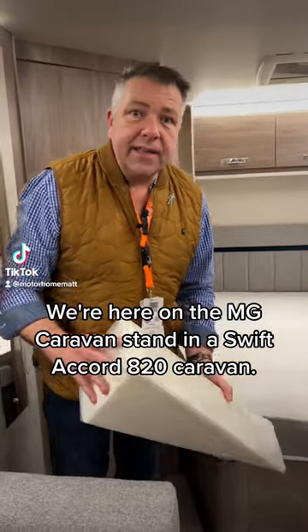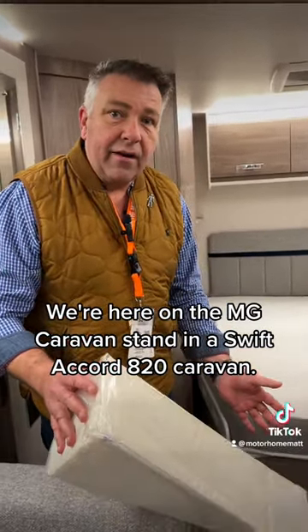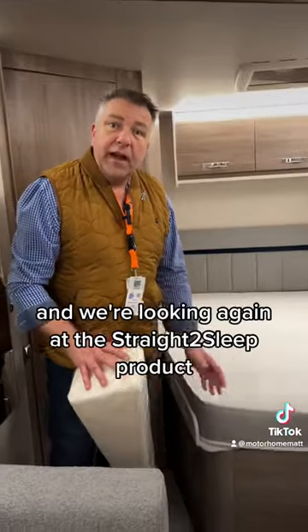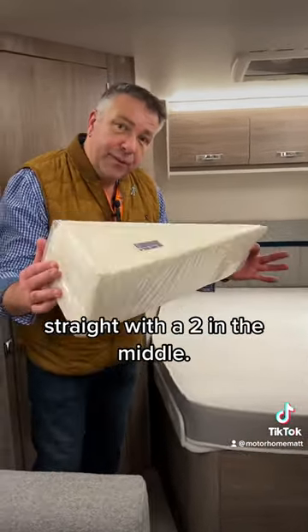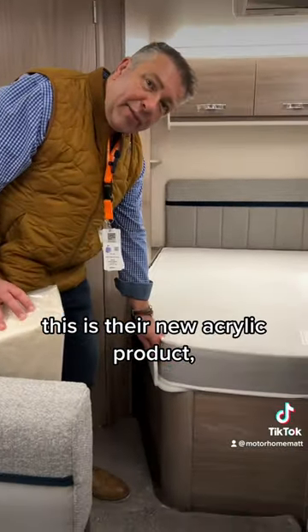We're here on the MG Caravan stand in a Swift Accord A20 Caravan. It's a caravan with a French bed and we're looking again at the Straight to Sleep product — Straight with a two in the middle. This is their new acrylic product.